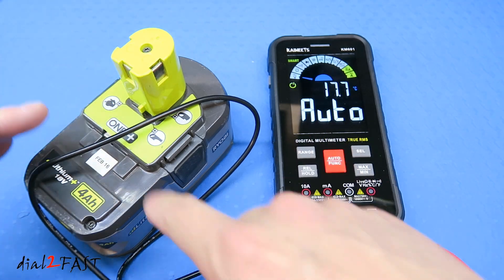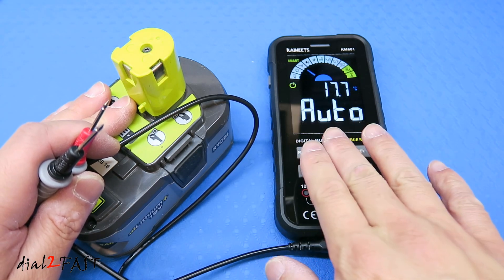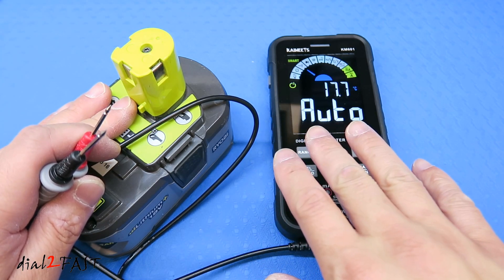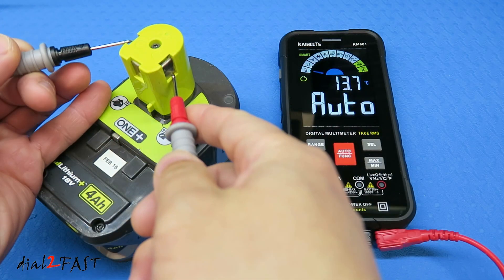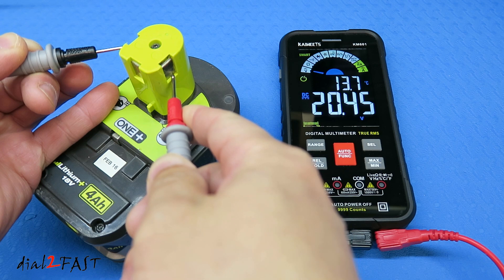With the multimeter set to auto mode, I'm going to test the voltage on this Ryobi battery. Since it's in auto smart mode, it should automatically select the voltage measurement when I put the probe on the battery. As you can see, this battery measures 20.45 volts DC.